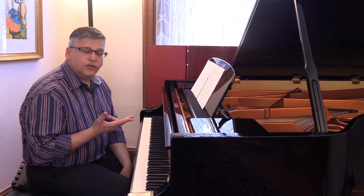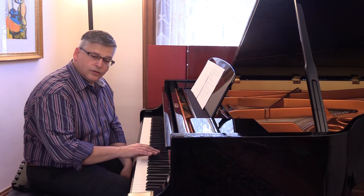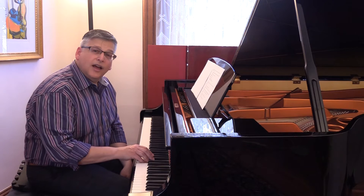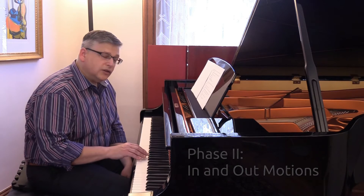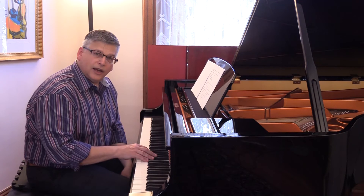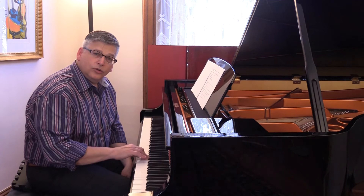We train the rotational movement in the descending direction first. As you can see, I'm incorporating the in and out motions as well. The finger, hand, and arm can move toward the fallboard, which is 'in,' and toward our body, which is 'out.' To avoid playing for extended periods of time in the black key area, we incorporate the in and out movements. In a scale, we come out to four, out to three, into two, into one, out to three, into two, into one.